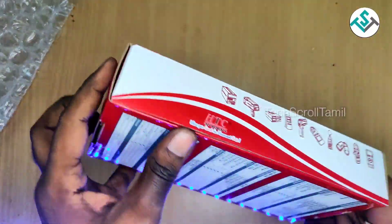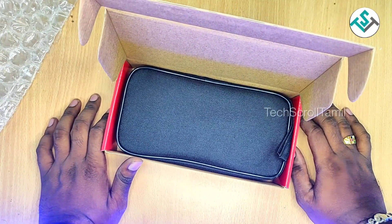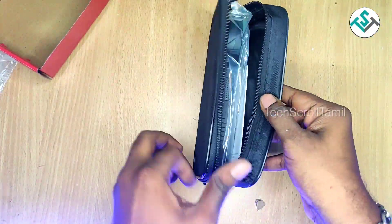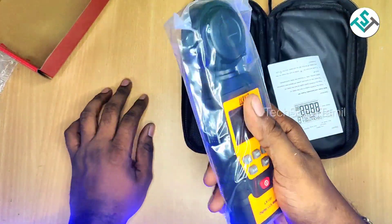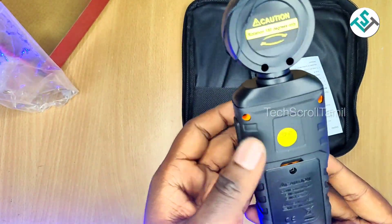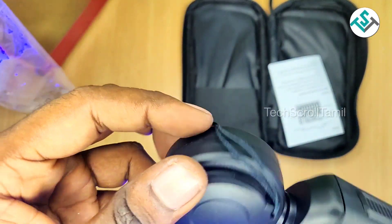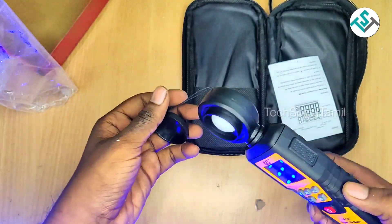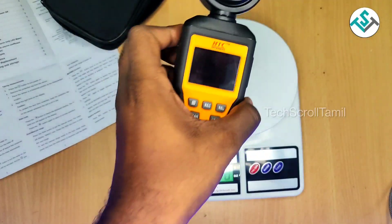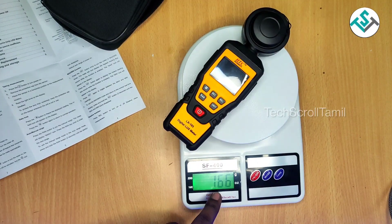Let's put it in. Let's put it in the pouch. I expect it to be good. There are 66 grams in this box.